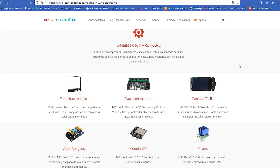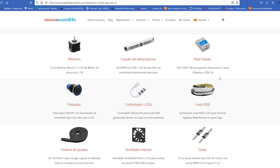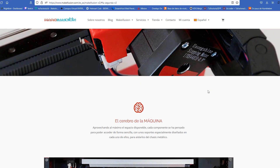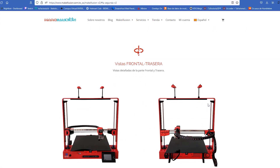Antes de pasar a dar mi valoración final me gustaría hacer mucho hincapié en la página web oficial de Makeillusion, en la que encontraréis información muy detallada de cada uno de los componentes, mucha información sobre la filosofía que hay detrás de esta empresa y un montón de renders e imágenes originales que nos ayudarán a entender muchísimo más cada una de las partes de esta máquina.